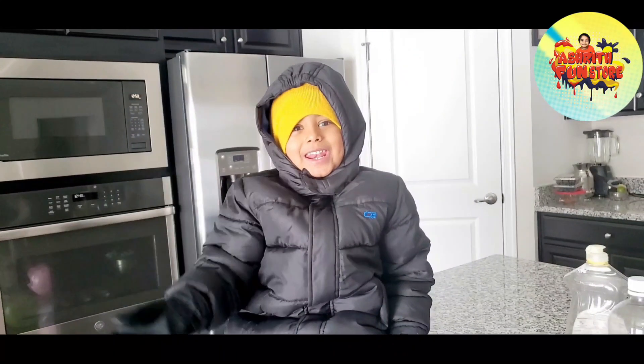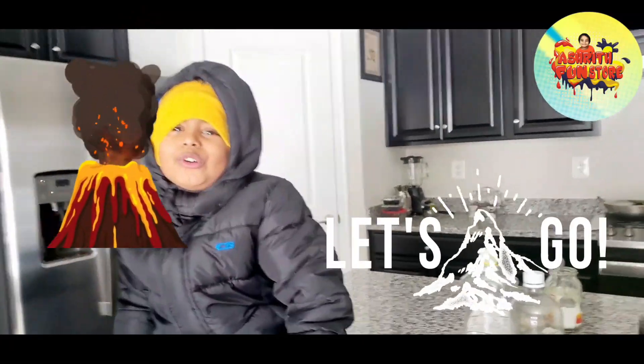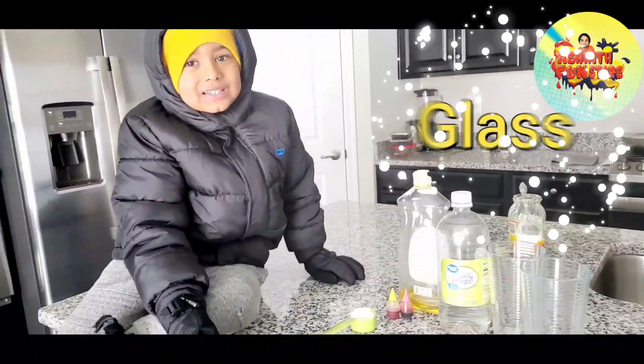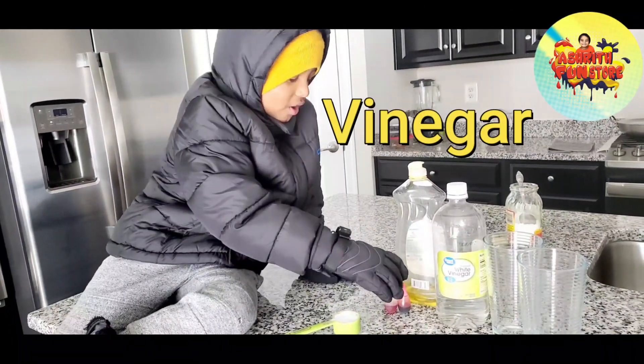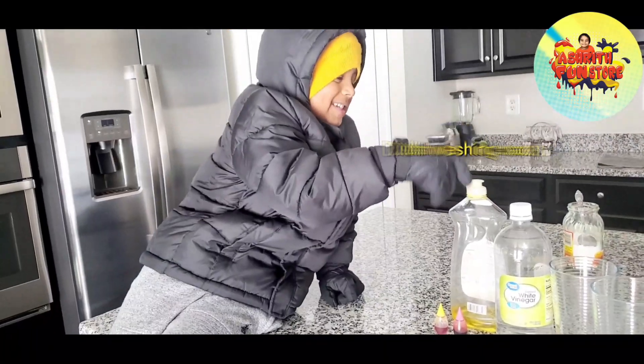Hi friends, we're going to make a snow volcano! Things needed are glass, baking soda, vinegar, cocoa, and washing soap!